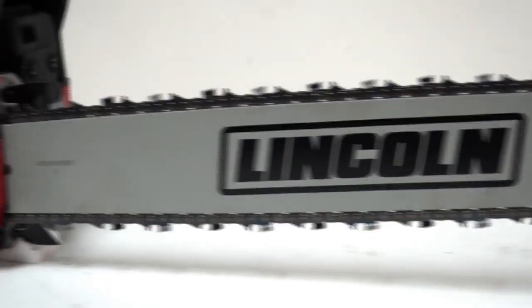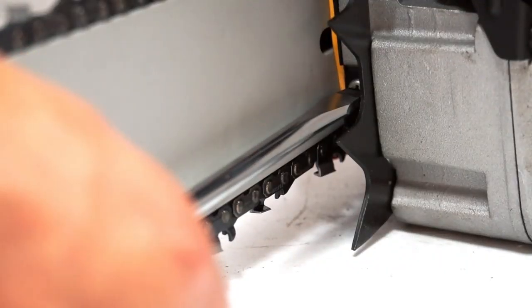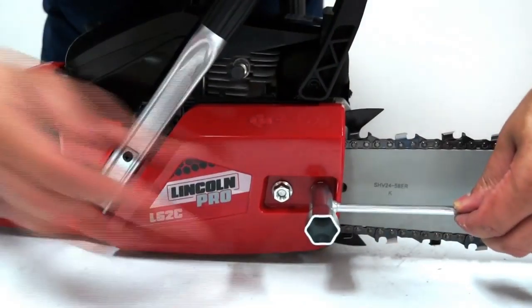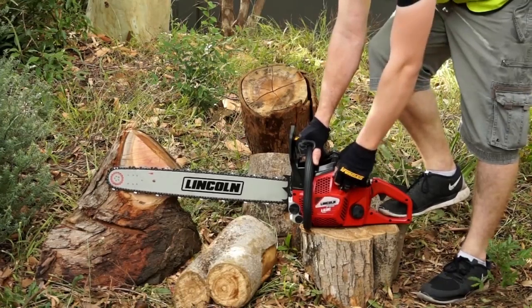If you're needing a chainsaw built to work hard and start quickly, consider this model. The Easy Access Chain Pro Tensioner allows for fast adjustments and has a quick start CDI ignition system.